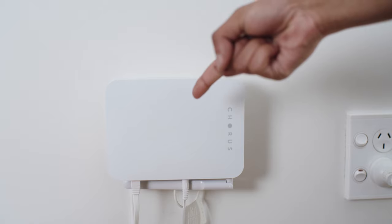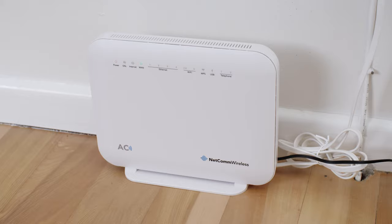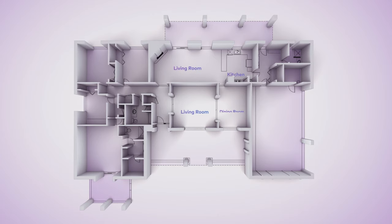The fiber will be connected to this box — this one's called an ONT, which stands for Optical Network Terminal. It's what your modem will be plugged into, and the modem is where your WiFi will be coming from. So it's important you decide exactly where you want your ONT to go to really experience the full benefits of having fiber.